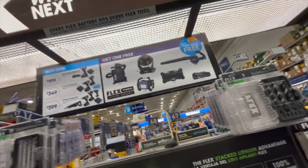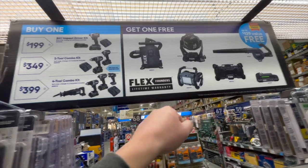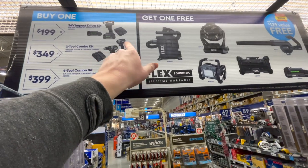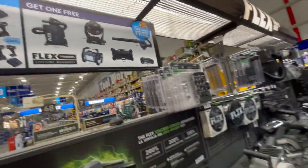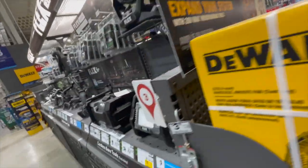So if you get any of these tool kits you get one of those for free. For $400 you get a four-tool combo kit. For $349 you get the hardcore impact driver and hammer drill — that's a turbo hammer drill. I'm surprised they still have sales going on for Flex only — no Cobalt sales, just Flex.